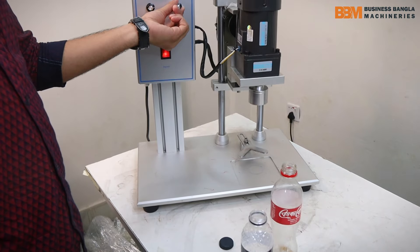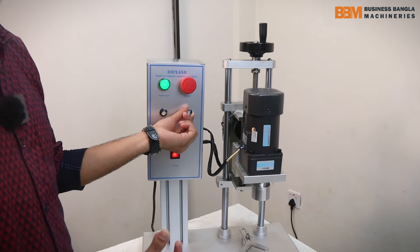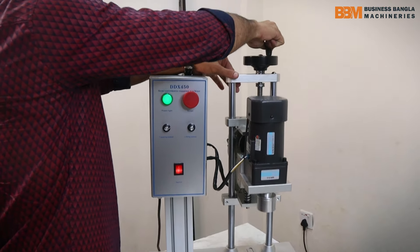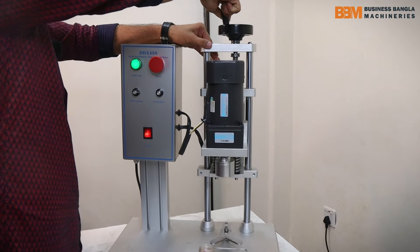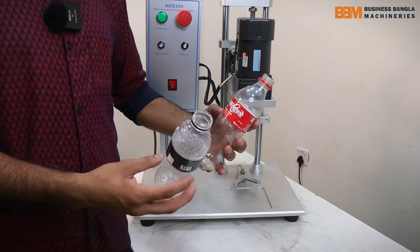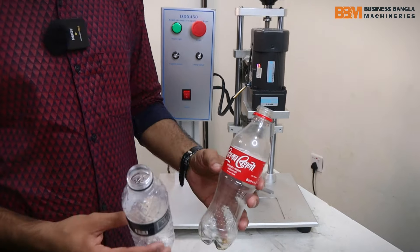This is the port of capping speed. We will have some capping. When we have a bottle, we will have some capping and use a semi-automatic capping machine.